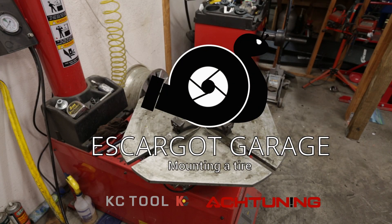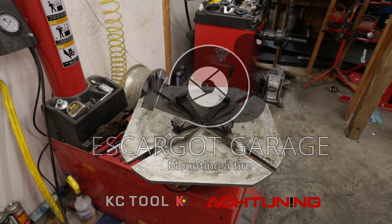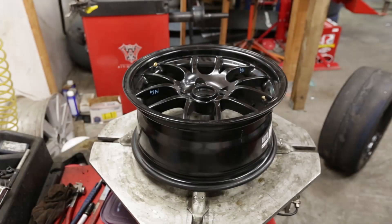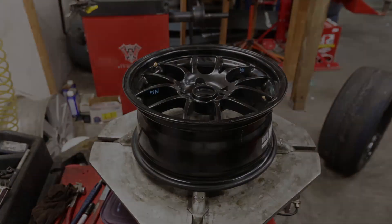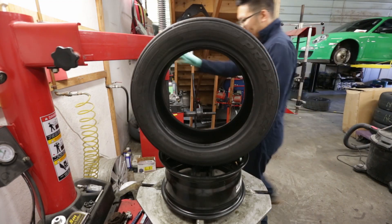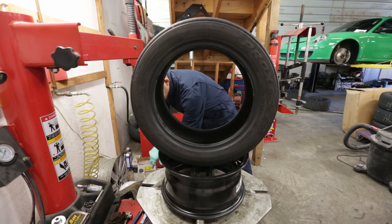Now that you've got your tires dismounted, let's learn how to mount them. Start by placing the wheel on the tire machine and engaging the wheel clamp. Grab the tire you want to mount, place it on top of the wheel, and lubricate the beads.